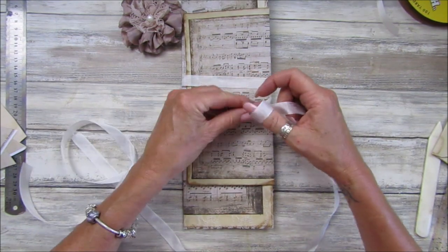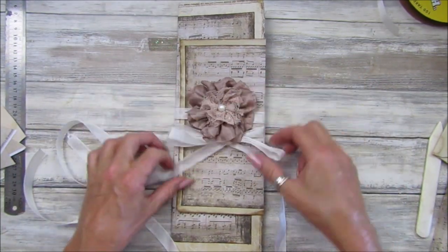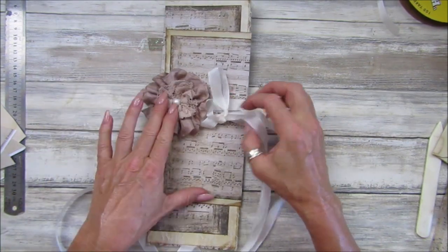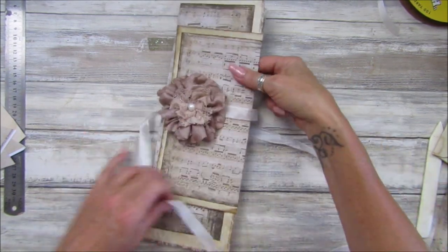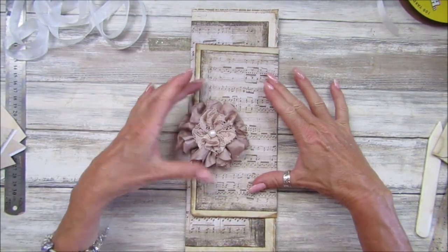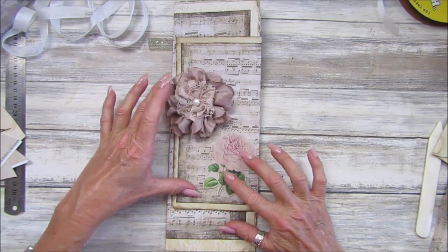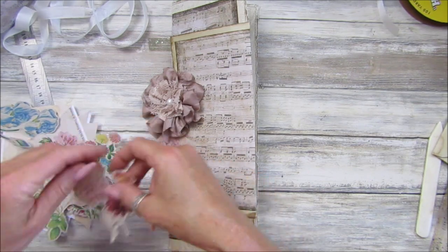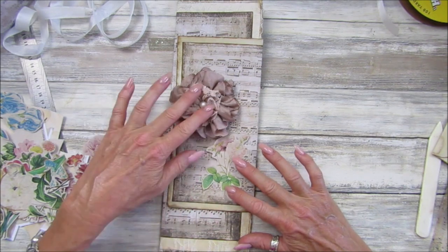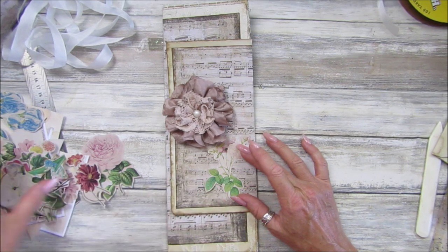So what I was thinking - this sticks underneath there, that sticks on top, and when you undo it it would be undone. This would be at the front and then when you do it up you just wrap it round the back and bring it to the front like that, then tie a little bow. Then this would sit at the front. That would look really nice and it would just hold it tight. I'm going to tie it like that so it's a little bit different.